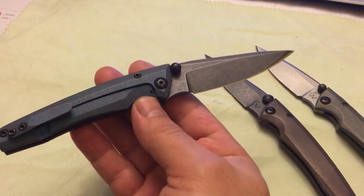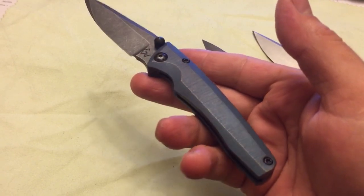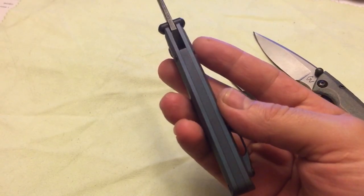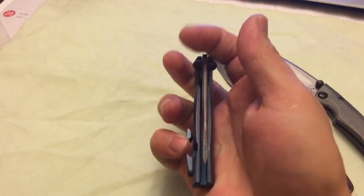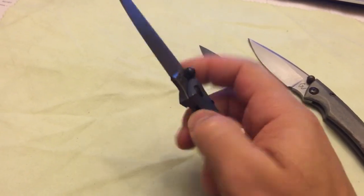Also a nice lean grind on the main grind. This one has a kind of bark finish on the flats and on the top of the backspacer — very very fine. All of them are on bearings, nicely centered, nice lockups.